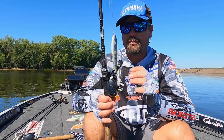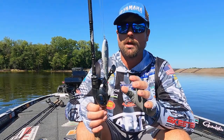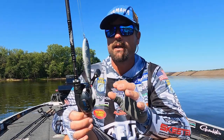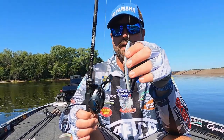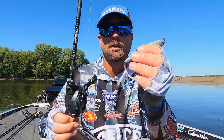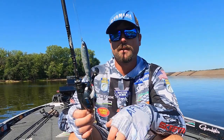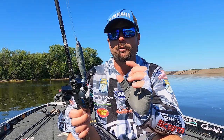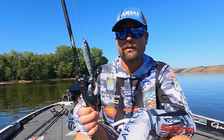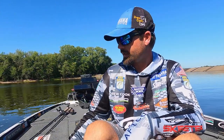This is the Pro Hank. Anytime in the fall around grass, wood, rock, whatever — they're feeding on shad — this is a great bait to catch them with. One little thing I do: I always throw a feather treble hook on the back of all my topwaters or walking baits. Especially when they're eating those really little shad like they do sometimes in the fall, they'll just end up eating the feather and you get one whole hook in their mouth.